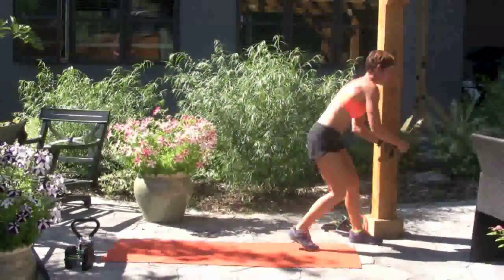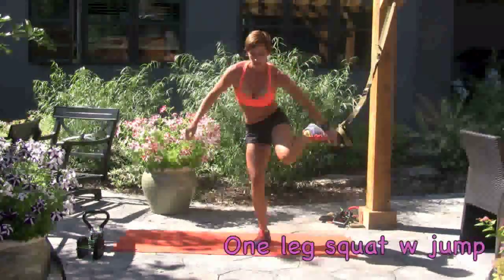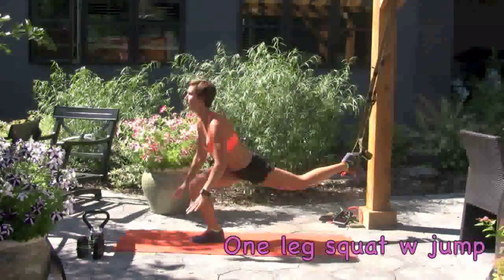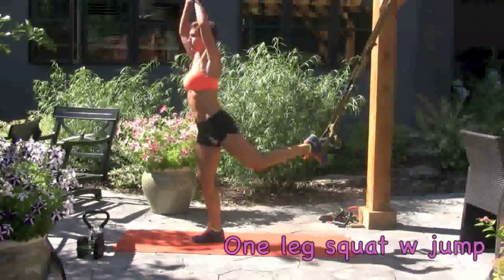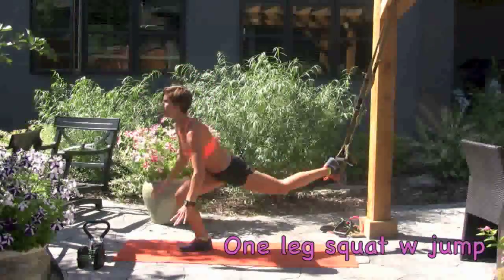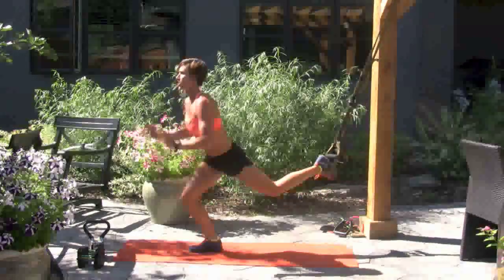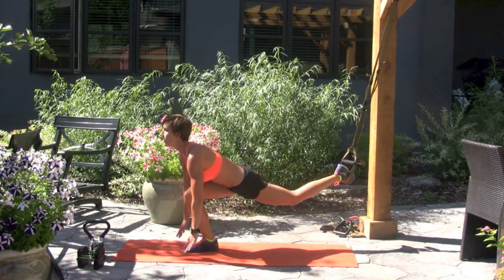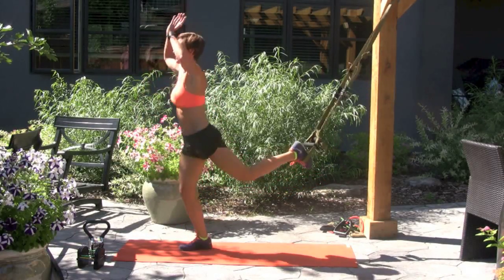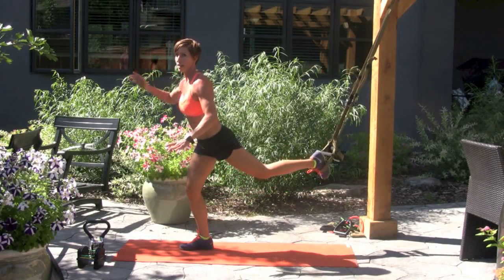We're going to do that chair or step — if you don't have a TRX, put one leg in. And we're going to do that one-legged squat. Reach out, put the weight on your heel. Add a jump for more intensity. Chest stayed up. If there is a mirror there, you'll be able to see your chest in the mirror. Make sure that you're doing these exercises correctly.